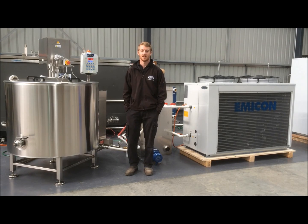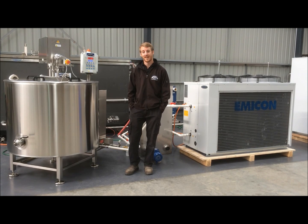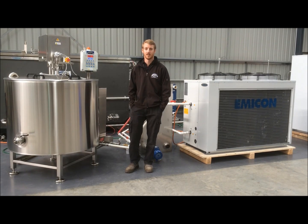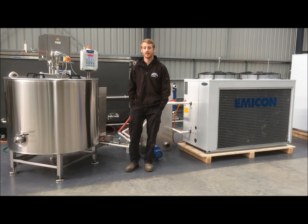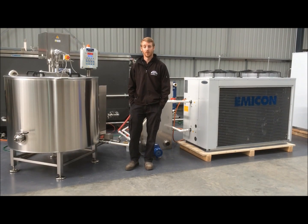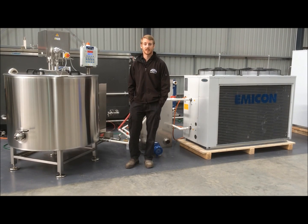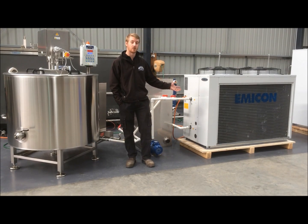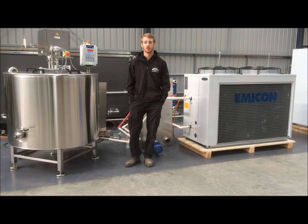The cooling system on this tank features two separate jackets. The first being suitable for ambient temperature water — this jacket will cool the tank down from the initial pasteurising temperature to around 30 or 40 degrees, ideal for cheese or yoghurt making. If you require further cooling, say to 4 degrees for bottled milk, the second jacket is used which is connected up to a glycol chiller, like this Italian made Emicon unit that we supply, and then cools the milk down ready for bottling.